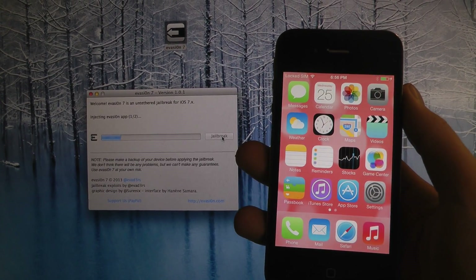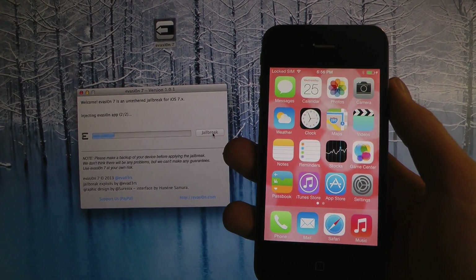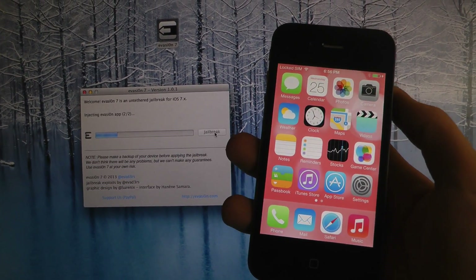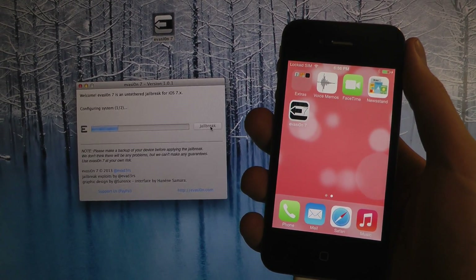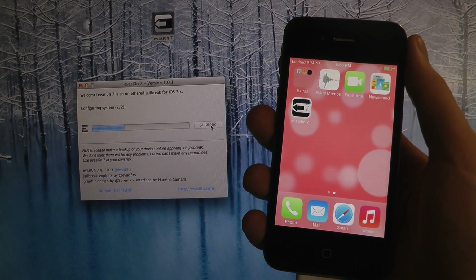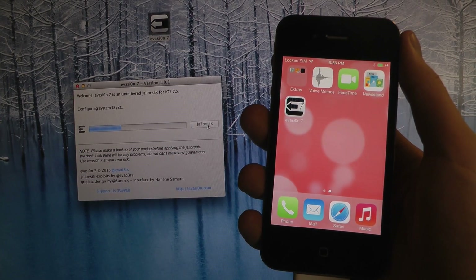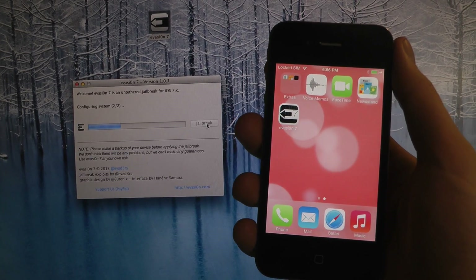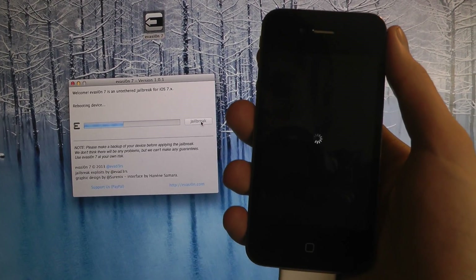Now it's injecting the evasion app. So it's going to install an app on your phone and then it's going to reboot and do all kinds of fun stuff. There you go — it installed the evasion7 app.